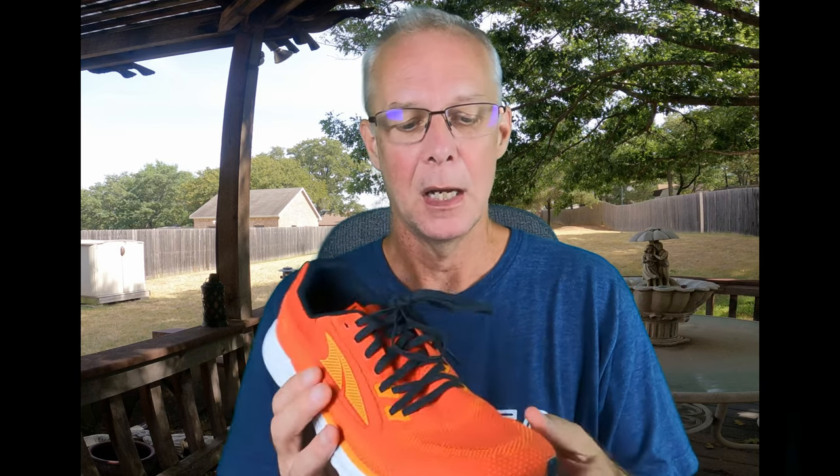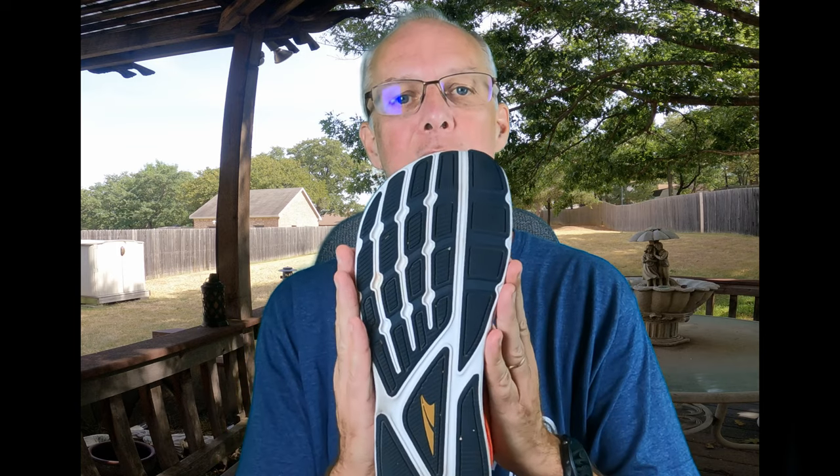First, the Escalante 3. It is from Altra, so it is a zero drop shoe — or 'balanced cushioning' as Altra now calls it — meaning the stack height of the heel and the forefoot are the same. In this case, they are 24 millimeters. It has their EGO midsole, which is a TPU-based midsole, so it actually has some pretty good bounce and cushion. It feels nice on the road and is very comfortable. It comes with Altra's foot-shaped toe box in their standard fit, so it's a fairly wide forefoot, which is nice for a lot of people.